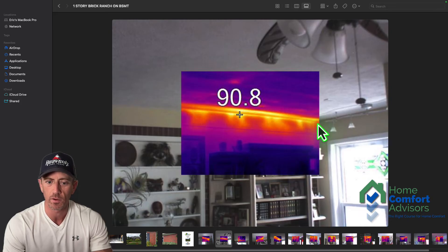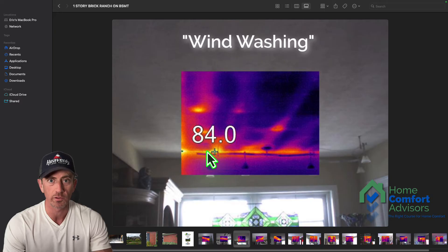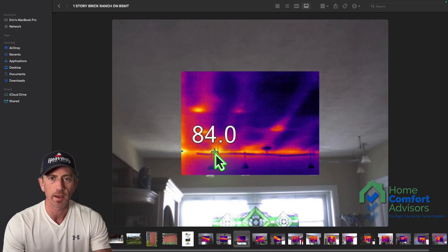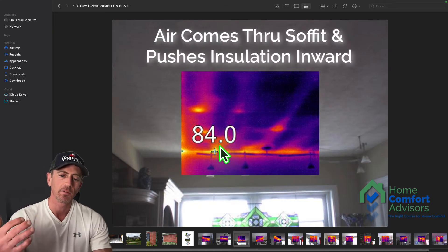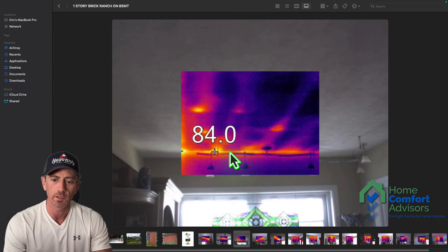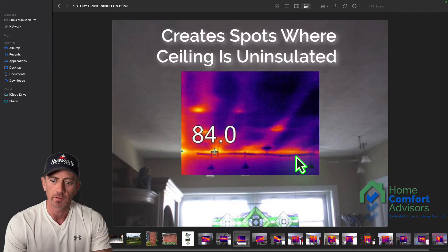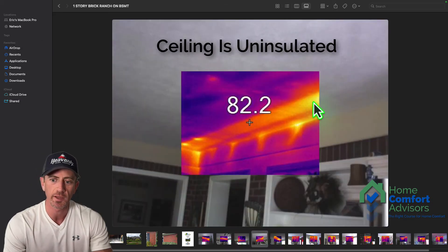Here's another example of top plate leakage, where air is coming between the drywall and the top plate and coming down — things that were not addressed when the insulation was injected in the walls. This is actually a good example of wind washing. Wind washing is a phenomenon where, in a ventilated attic insulated with cellulose or blown-in fiberglass, air comes in from the outside through the soffit and pushes the insulation away inward, creating spots where the ceiling is no longer insulated.